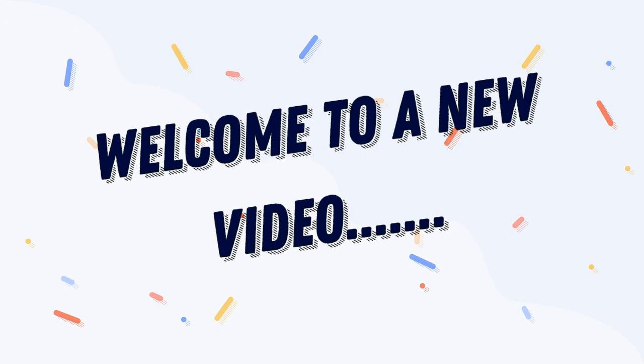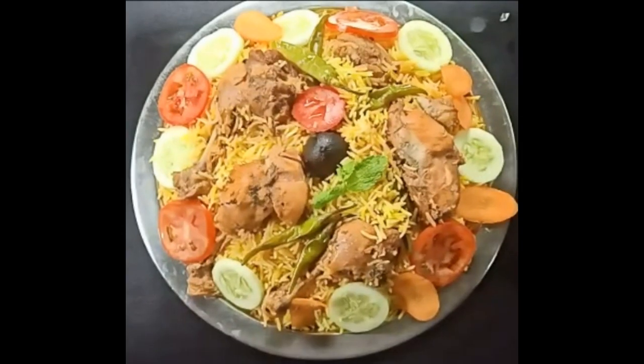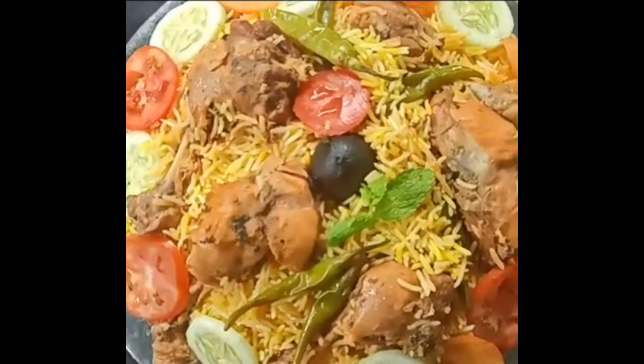Hello everyone, welcome to our video. This video is made possible in this video.